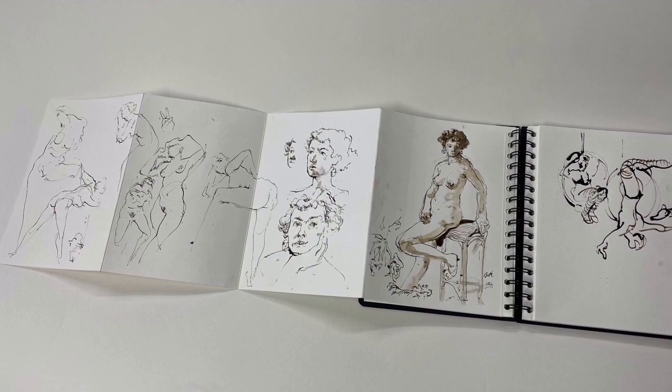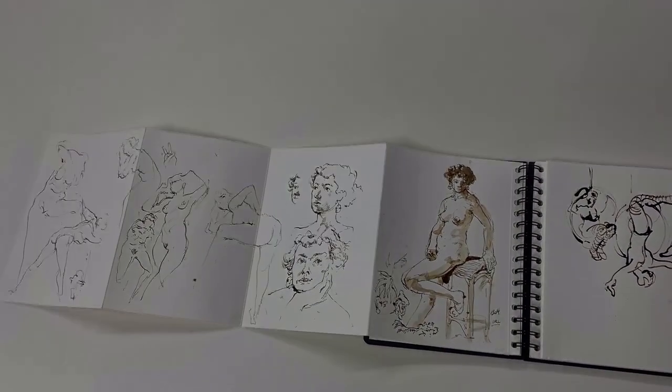So this is just a really playful inky sketchbook — life drawings, portraits, and some lockdown memories.